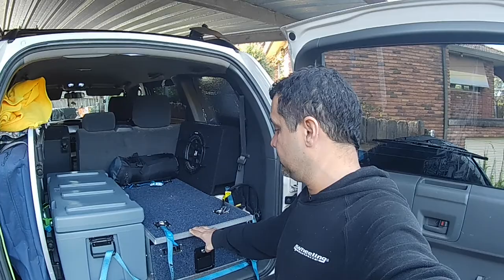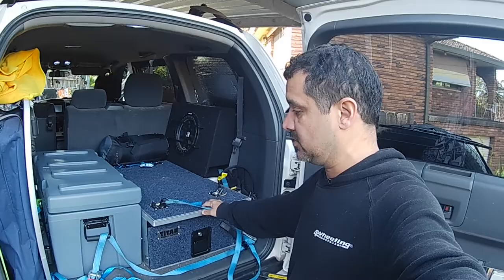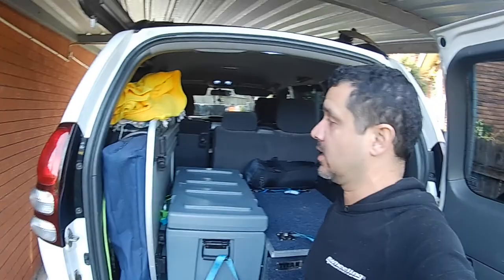A few things have changed with my setup. I've put the Titan drawers in — did that myself, pretty easy, took a couple of hours. I've got this box, my table, and a chair for when I go out camping. I've also got a battery box, which I'll show you guys. Just going to try with the basics — power, lighting, and things like that at the moment.